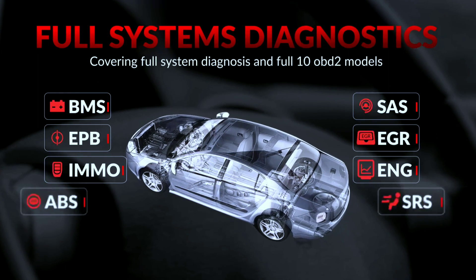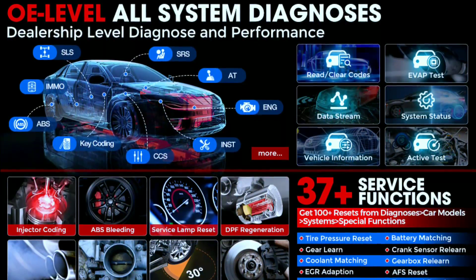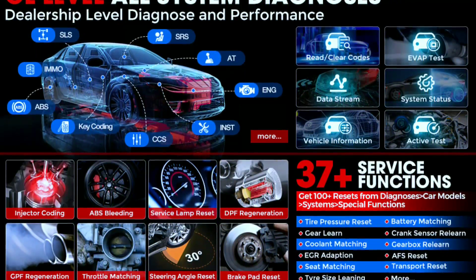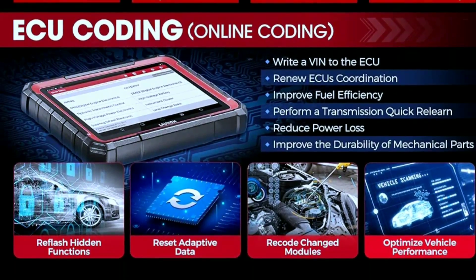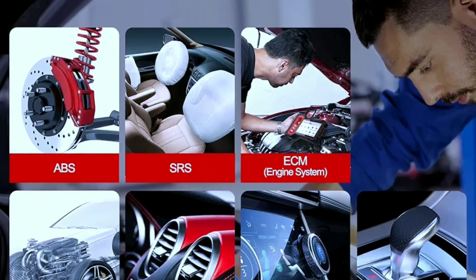It boasts a wide range of functions including full system diagnosis — engine, transmission, body, brake, chassis, powertrain, fuel, light system, and more — to retrieve or clear codes, live data graphing, freeze frame, actuation tests, vehicle-specific special functions, ECU coding, and key programming. Whether you're dealing with ABS or airbag issues, this scanner has got you covered.